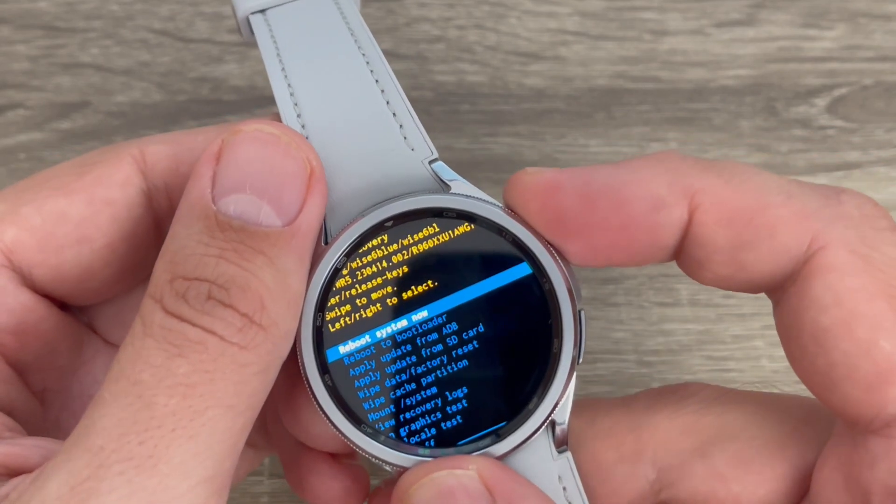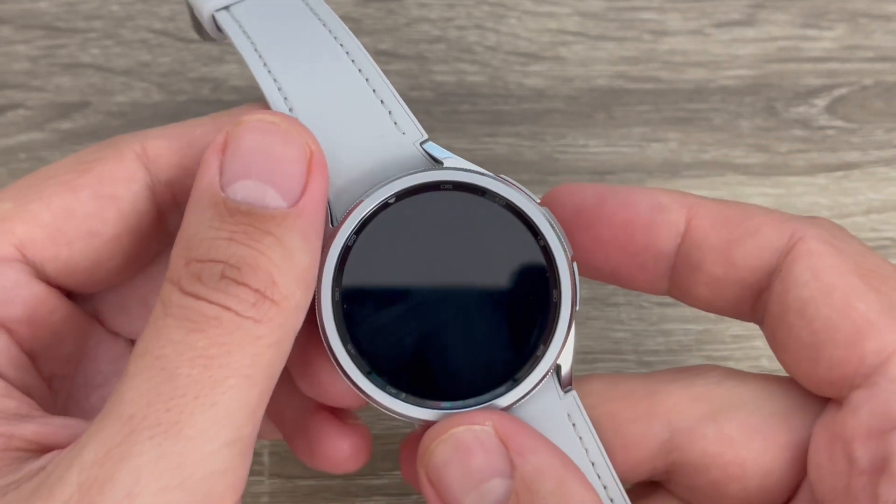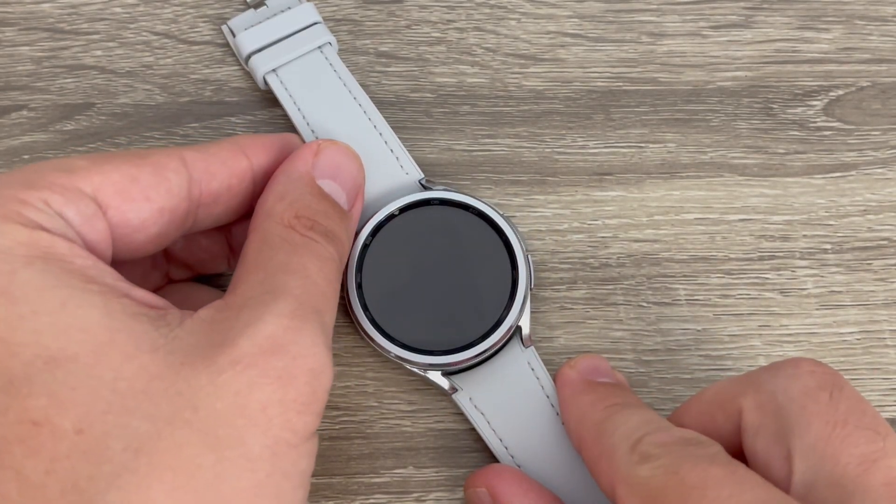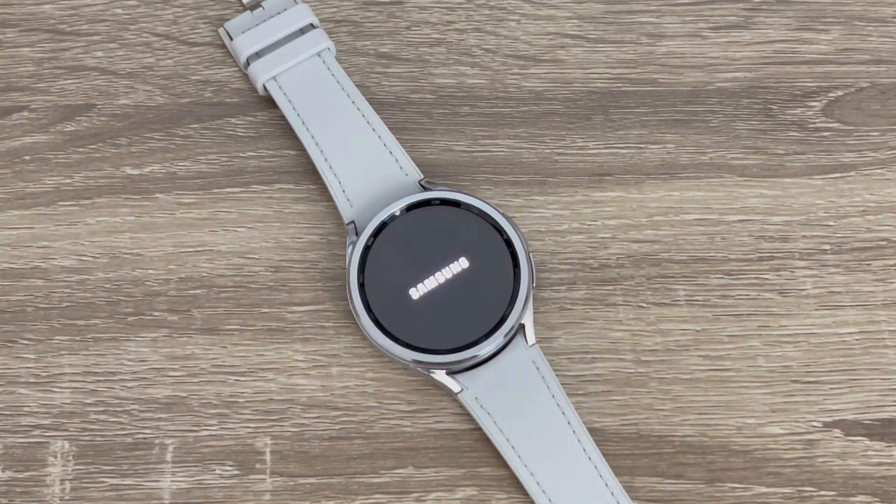To reboot the system, press the power button again. You will need to wait a few seconds — maybe a minute — until your watch restarts.